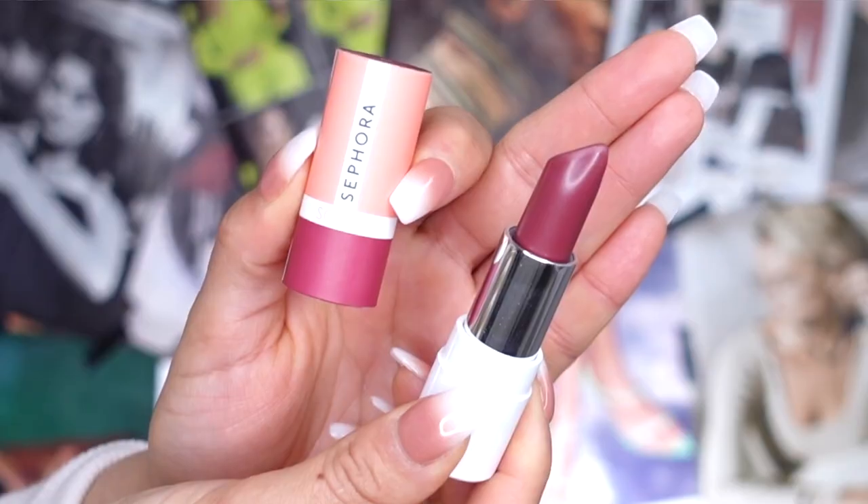I do want to mention that it took a little minute for it to transfer when I was swatching the back of my hand. I'm not sure if it has like a weird little seal to the lipstick or if it's just one of those lip colors that you really have to build the pigmentation. I'll let you know once I apply it on. As for the packaging itself, it definitely feels like it's made out of cardboard.